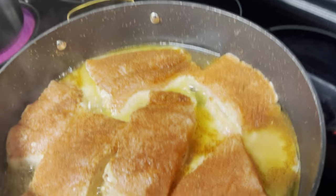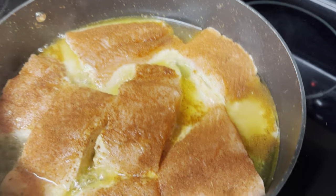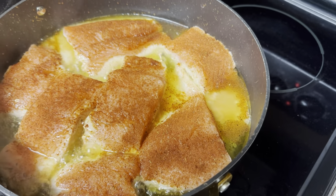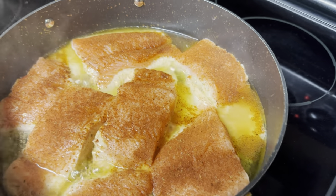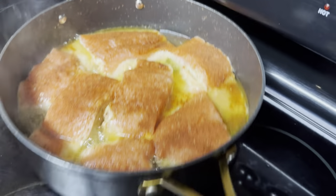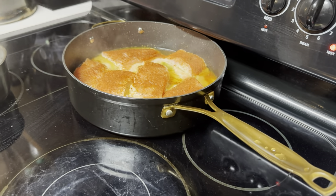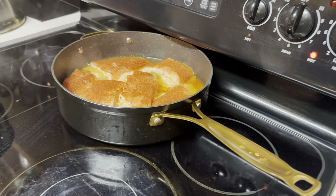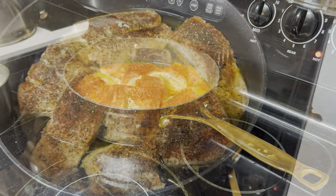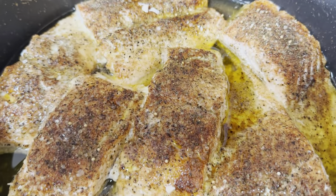Hey guys, so this is the first step to me cooking my salmon. I like to cook it on the stove just for a little bit, and I season it just a little bit till it comes out of the oven. I'm gonna turn this off and let it sit for about five minutes so it can cool down before I put it in the oven on broil. Then we're gonna get right back into it.